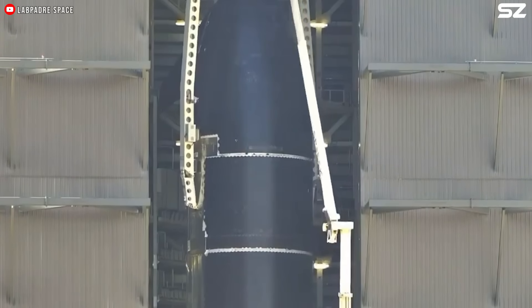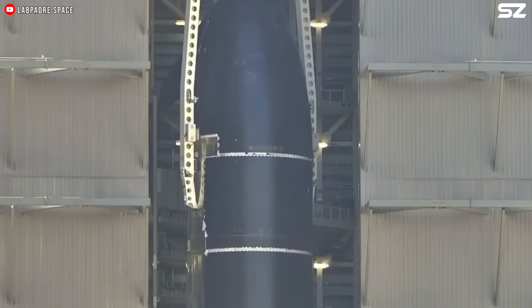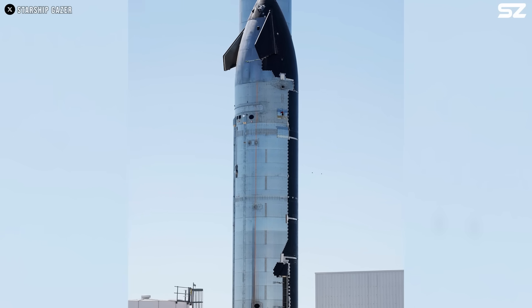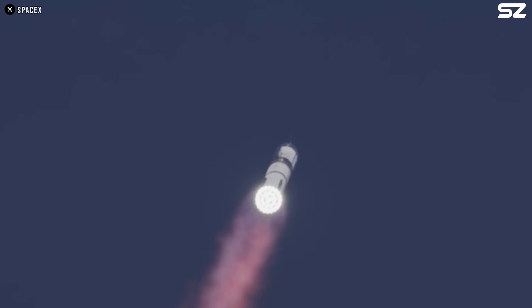Currently, Starship also uses alloy 30X, which SpaceX developed itself. Although we do not know its composition or which parts it is used in, we can guess that its capabilities are superior to the other alloys that have been used.